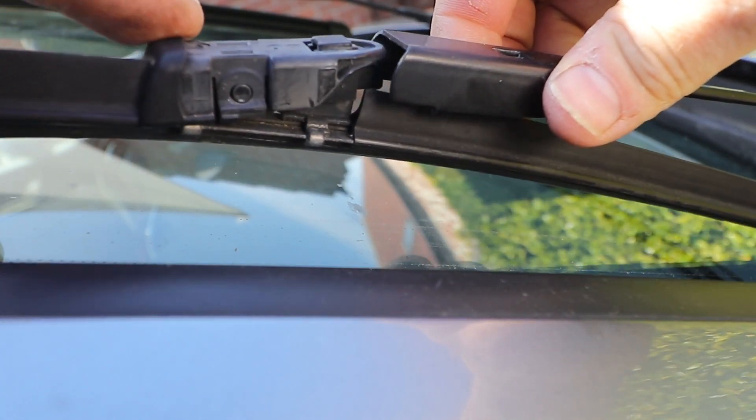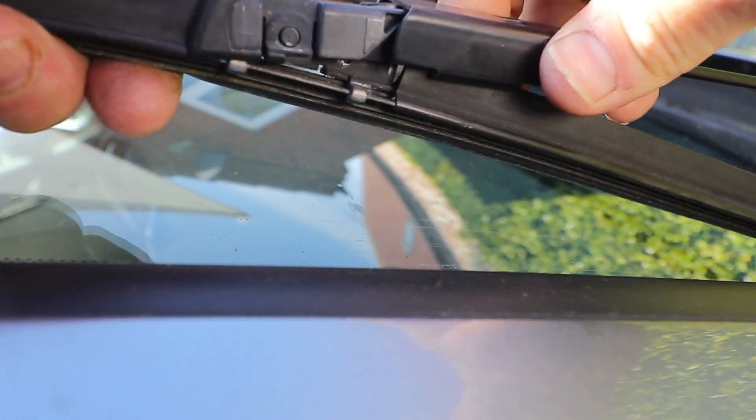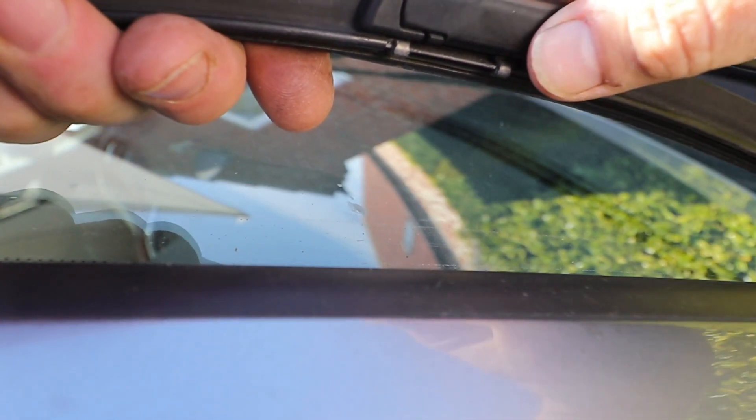Putting it back, they do bend up a little bit — insert it in the slot from the bottom and they should go in. I'll show you that from a different angle.